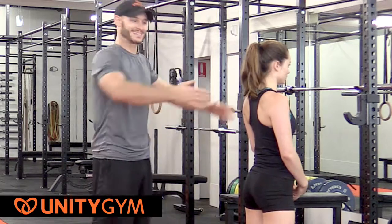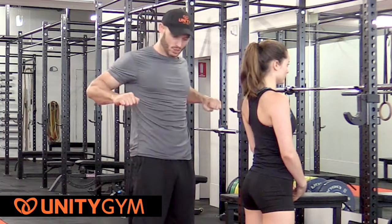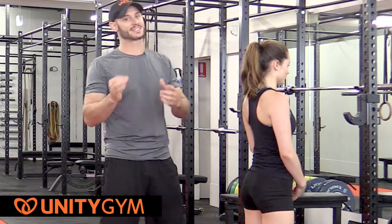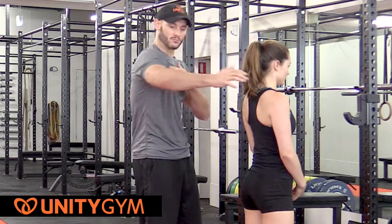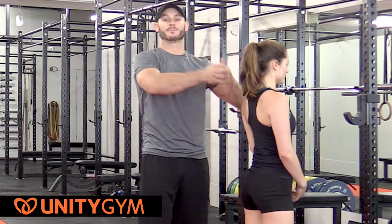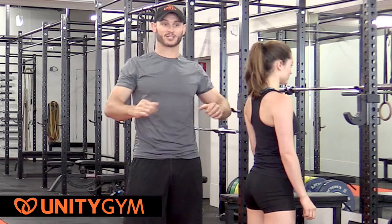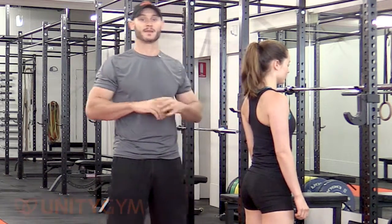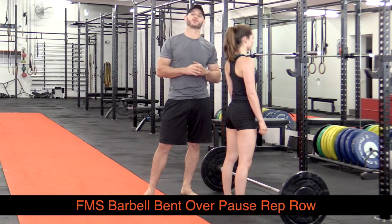Point two is to lead with scapular retraction. And point three, we want to squeeze the bar and hold the tension just below the sternum for at least one to two seconds before reversing that whole order — releasing the arms first, then the scapula — so as to maximize that active range of motion. So: good body position, lead with scapular retraction, a nice solid pause at the top with the bar in contact with the belly, and then repeat the process. That is the FMS Barbell Bent Over Pause Rep Row.